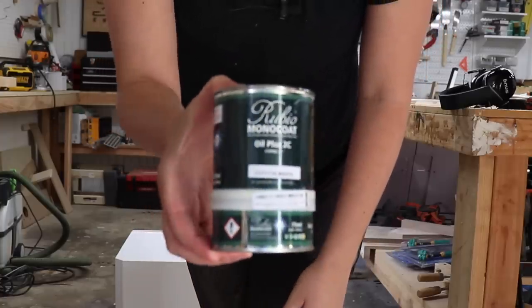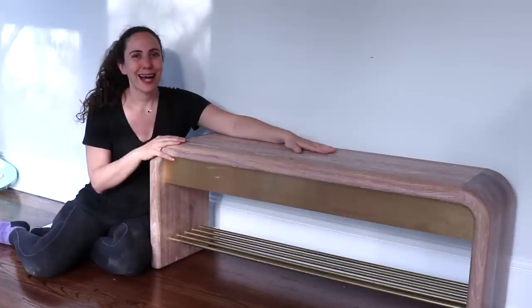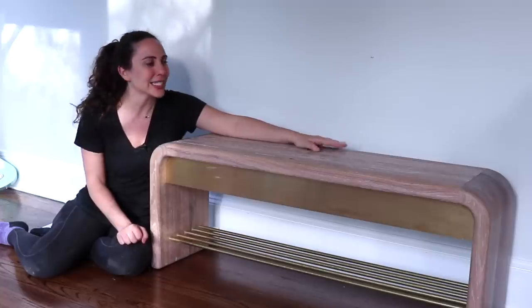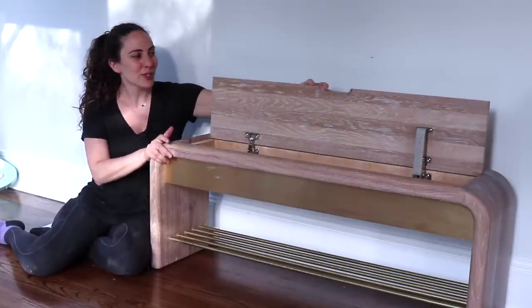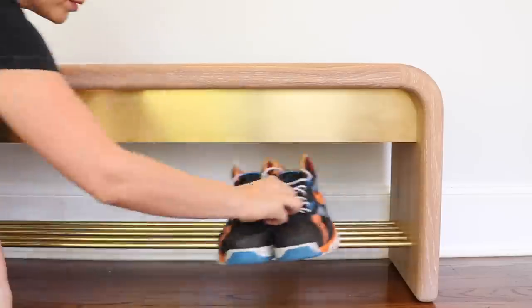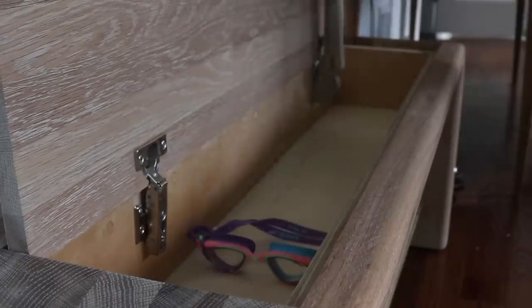Time for finish — I'm going to use Rubio Monocoat in a cotton white. The white color in here is going to keep the oak natural looking and it's not going to look too orange. I am thrilled with the way this turned out. If I were to build this again, I'd do it the exact same way — the only thing I'd change is not to take the plastic off the brass until after I'm done sanding. I just love how this looks; it looks so cool. The soft-close hinges are amazing on here — they were a little tricky to install, but I did some test runs first. The bottom shelf is for storing shoes, the storage compartment will hold cold weather items like hats and gloves in winter, and goggles and sunscreen in summer.